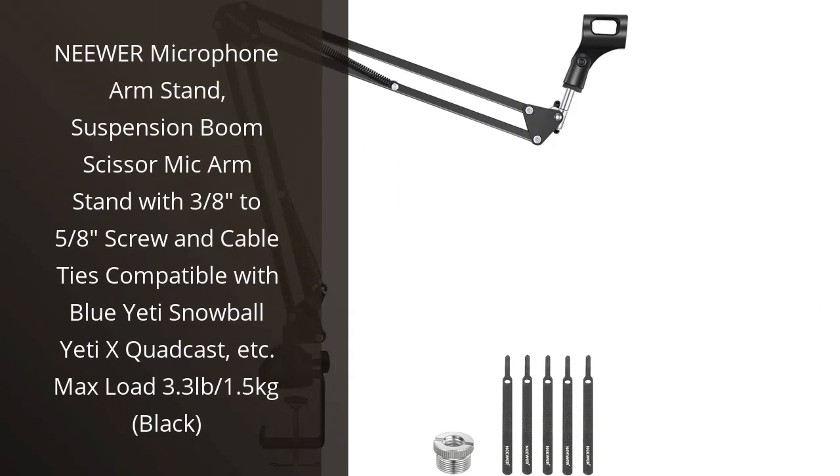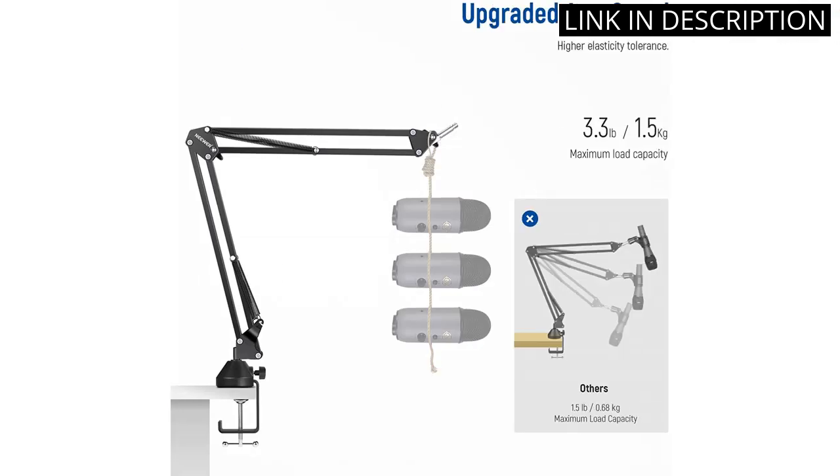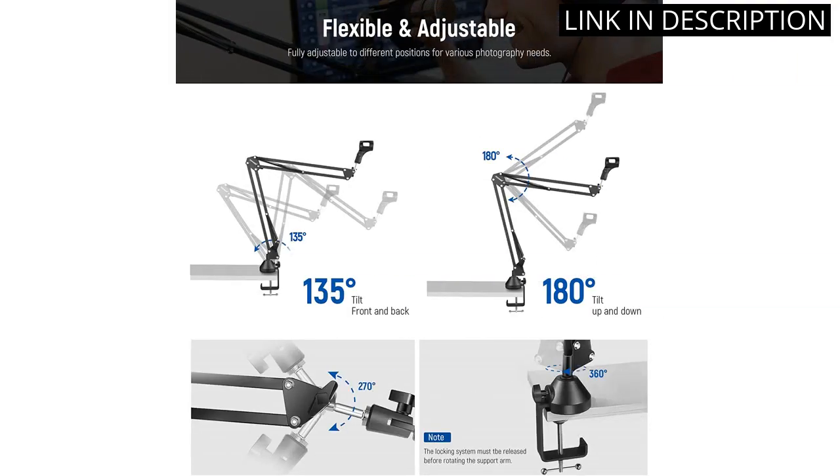I recently purchased the Neewer Microphone Arm Stand, and I'm really pleased with it. It's a great product for the price and it's very easy to install and use. It's made of sturdy metal and it's well-built, so it can handle a lot of weight. It's also adjustable, so you can customize it to fit your needs.